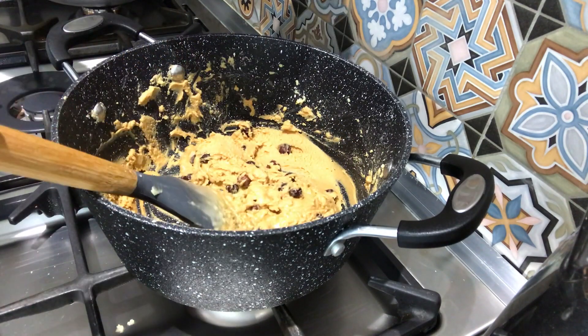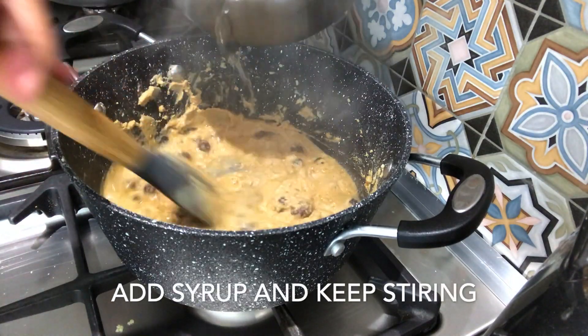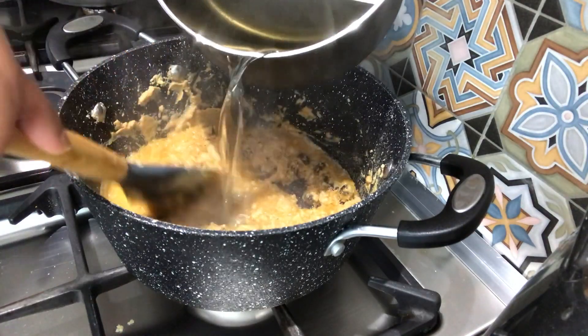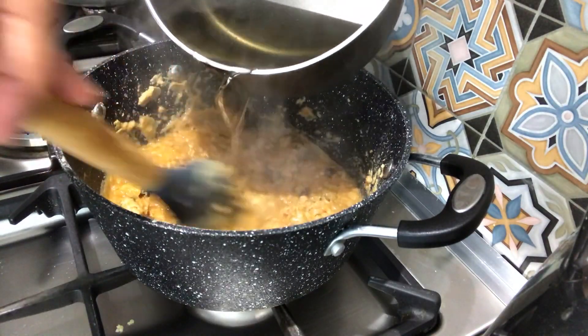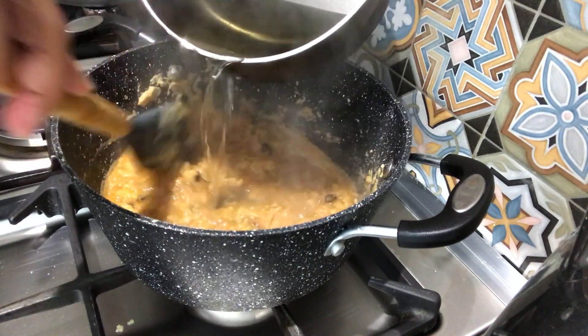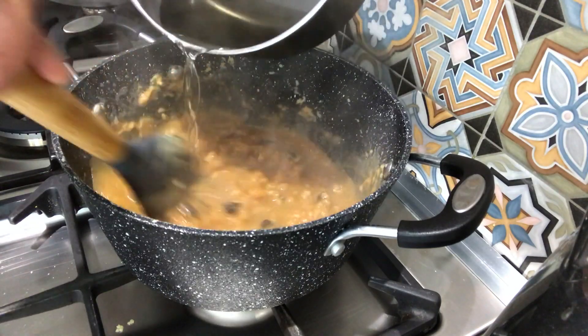So we get the sugar. This is good. And we will add the sugar.